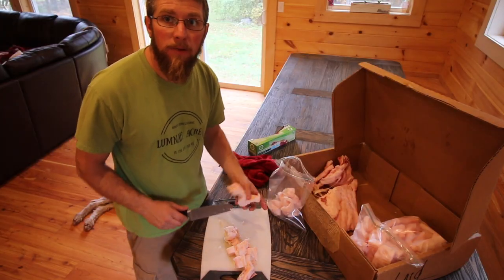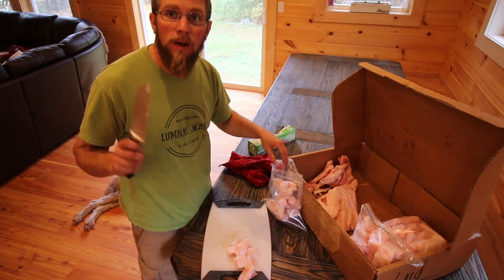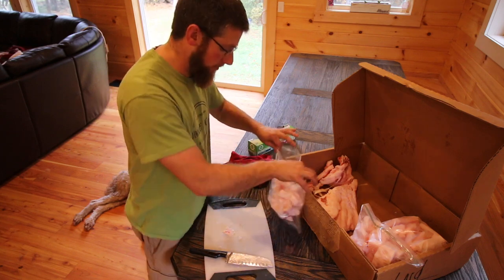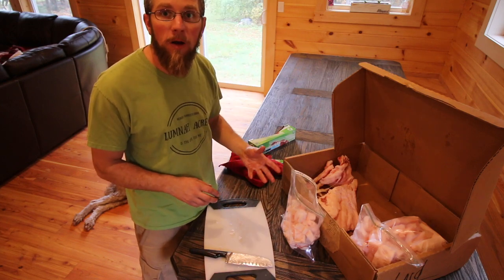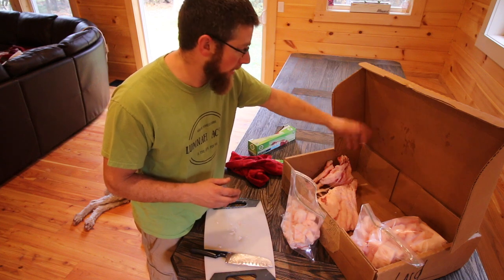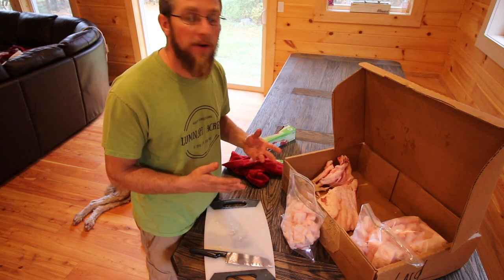The butcher we go to — every time I asked him about saving the lard, he said not a problem, and if we ever need more to call him up and he'll set it aside for us. Most people don't want the lard from their pigs. So even if you're not raising pigs and you want to find some good lard and don't know where to get it, call your local butcher shop — a guy that cuts up wild game or anything. If he doesn't have it, he can likely set it aside for you. He may or may not charge you, but if he does, it's not going to be very expensive.